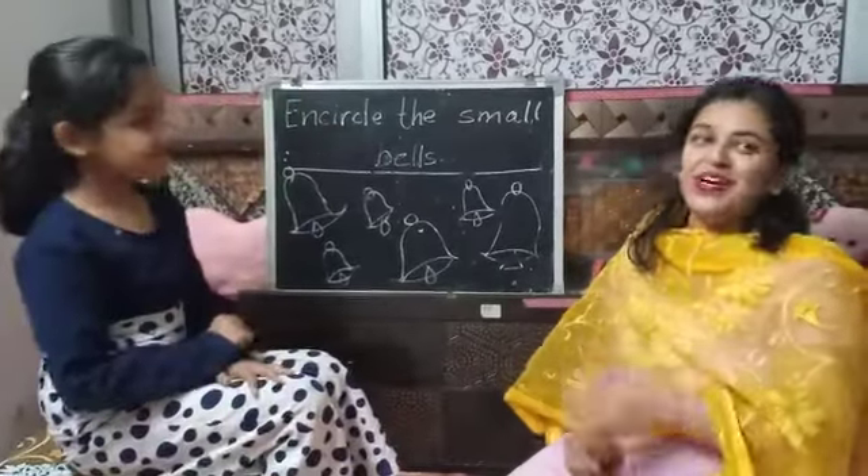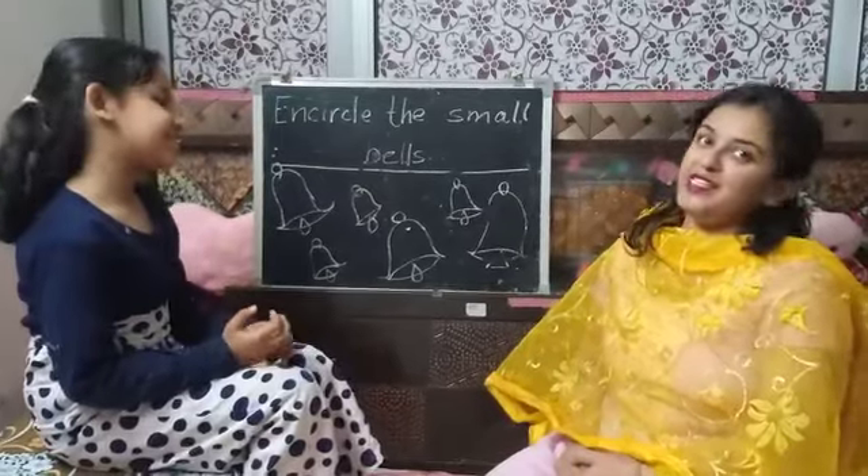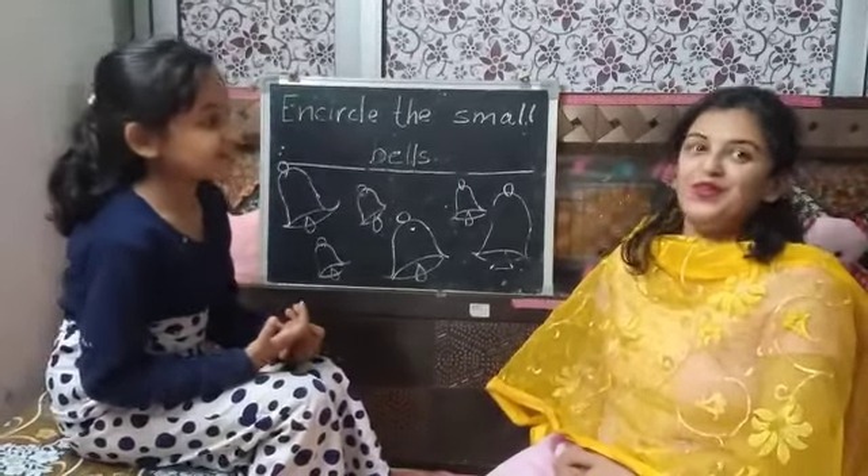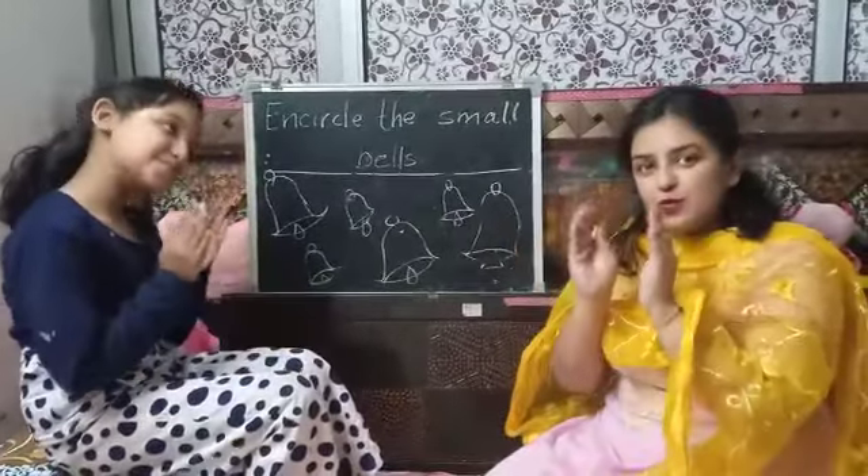Hello. How are you students? I hope you are fine and playing at home and studying. Today we will play a game of big and small.